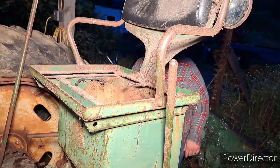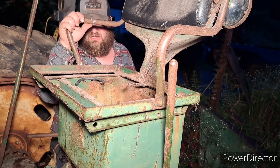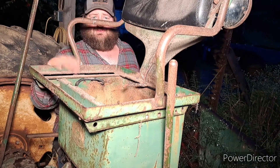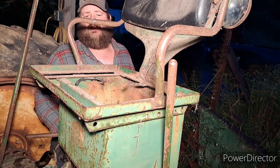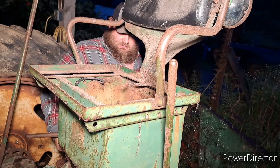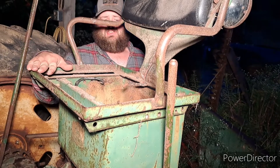Hello YouTube, welcome back to the channel. It's nighttime, kind of dark, so we won't work on this thing too long tonight. We're going to start the video off by pulling the battery box off this tractor to get ready to pull the rear cover off to replace the seals on a PTO pump. My father's pulled out the tray in the bottom of the battery and we're going to slide the seat off.